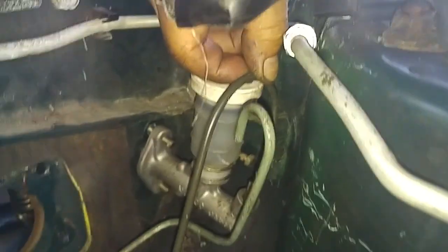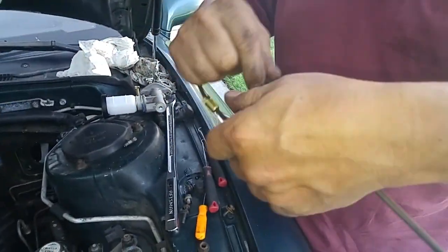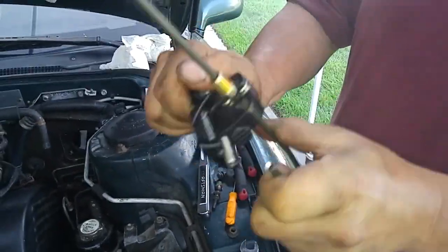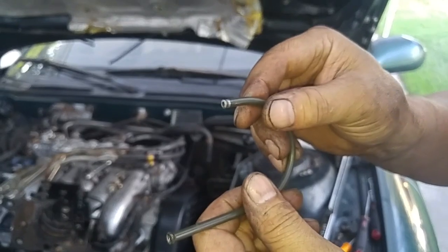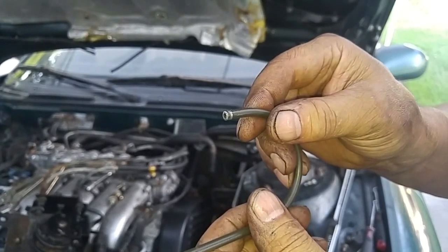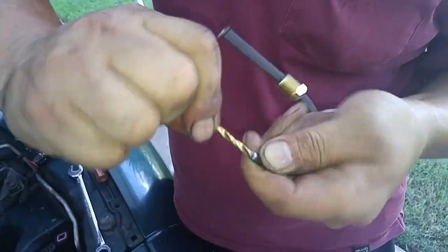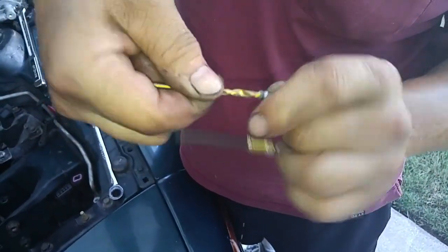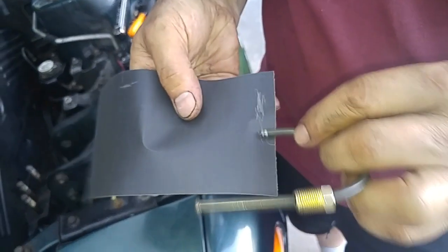Now we have to cut some. Now we have to chamfer and deburr it — we could use a drill bit. I'm chamfering the opening here; it's smoothing out. Now we'll smooth the outer edges up as well.